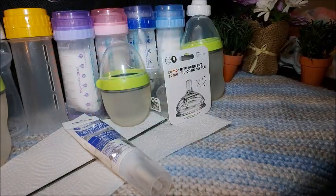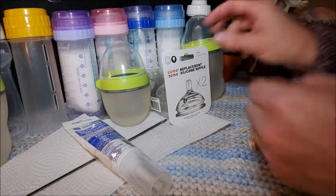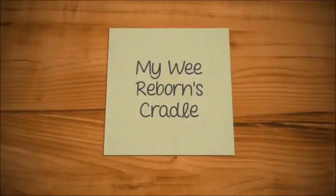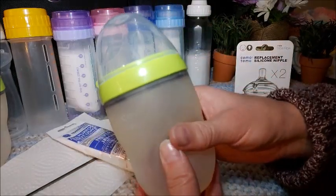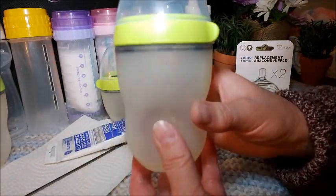Hey guys, it's Brenda from my Weebly Brunch Kilo. It's actually turning dark already so I need an artificial light on today, but before the day is over I really wanted to share with you that I found some Komotomo replacement nipples. I'm so excited! I found these online from Amazon and these are bottles that I found in a thrift store from the city down south, and I really am looking forward to using these.